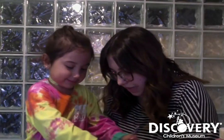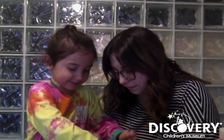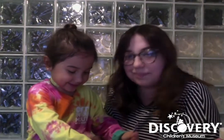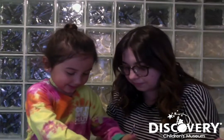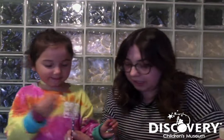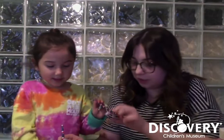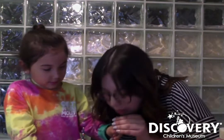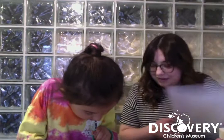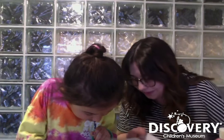It looks like ice cream. Yeah, it looks like melted ice cream, huh? And we're mixing it. It doesn't have to be melted. Okay, ready? So now you're gonna blow into your straw. Could you blow into the straw? How? So you're gonna put it like that and you're gonna — go, go, go, go, go.